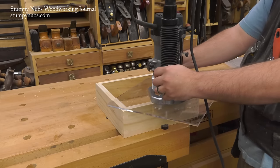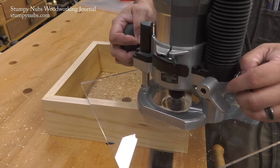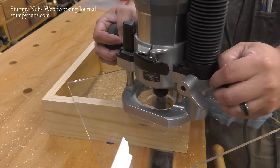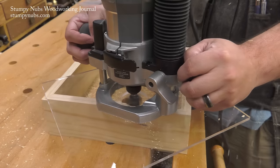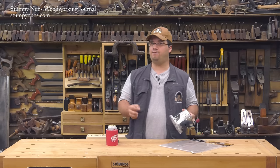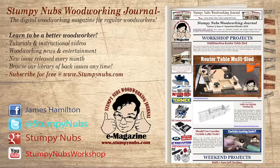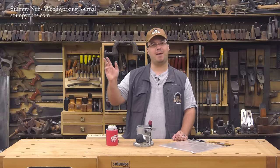This is a simple base plate, but the skills you've learned — particularly how to align the mounting holes with the holes in the casting and how to perfectly center the hole for the router bit — can be applied to all sorts of other styles, even full-on jigs that attach to the base of your router. For more great tips, tricks, and tutorials designed to make you a better woodworker, check out the latest issue of Stumpy Nubs Woodworking Journal. You can read and subscribe for free at StumpyNubs.com. Happy base plating!